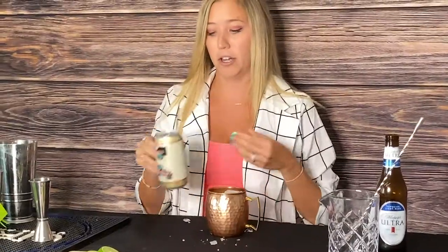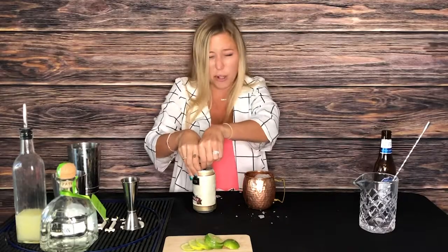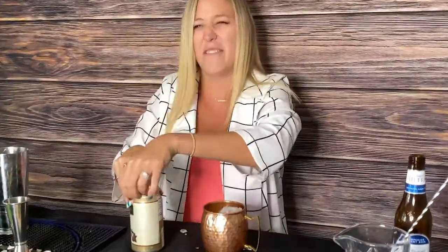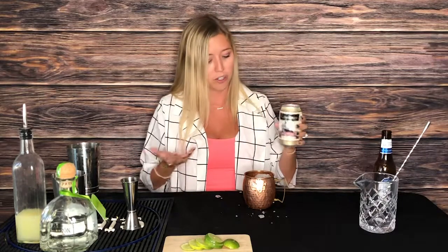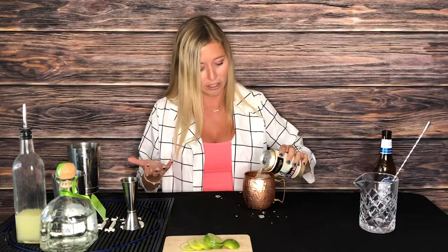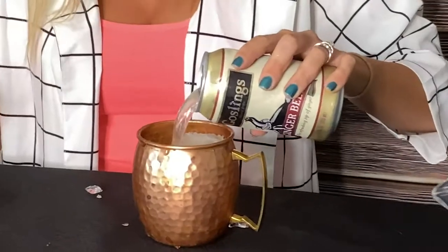Then all you have to do is get ginger beer. Our favorite brand is Gosling's. But since we're quarantining and I don't have nails, it's a little bit hard. There's no real measurement to the ginger beer — just add it to the top till it fills your glass.